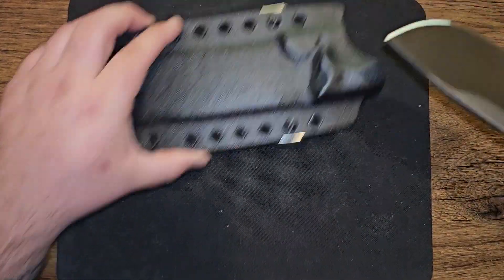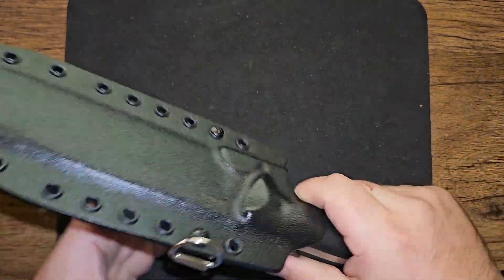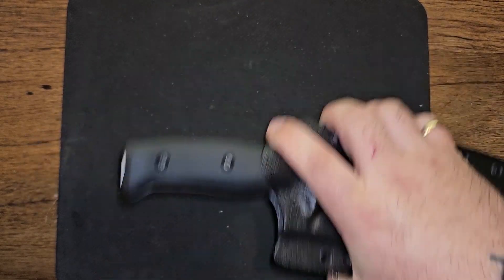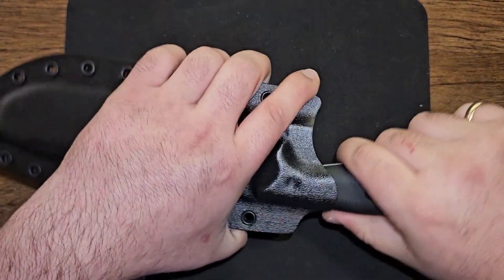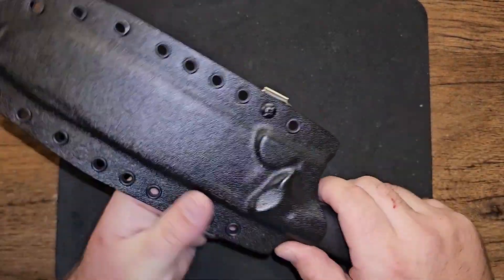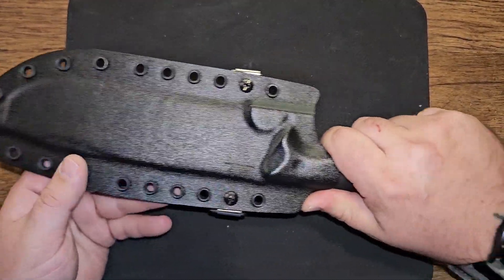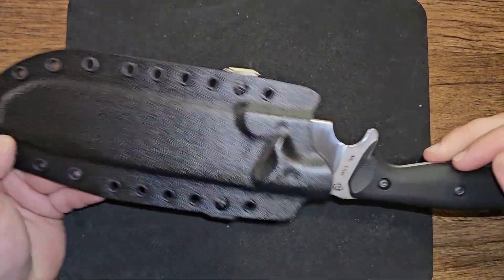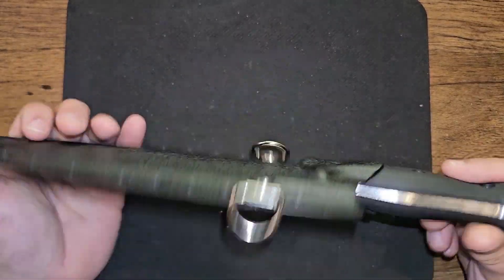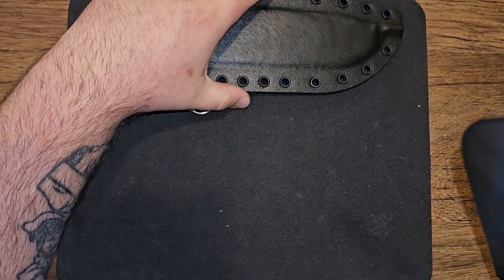As far as the sheath goes — great fit. Got that really good positive click. There's no rattle, no wiggle on this. This is not a stealth tactical or hunting knife application, but the retention on this sheath is just great. It's a beautiful sheath. Comes with a tech lock, a type of tech lock just like the tech lock.